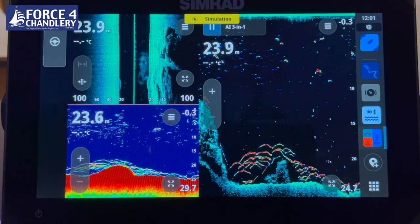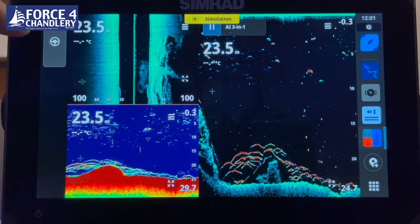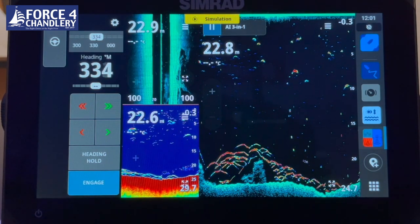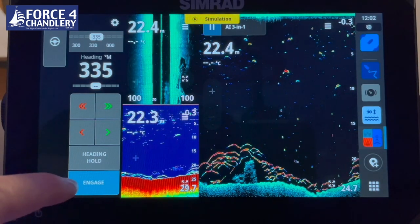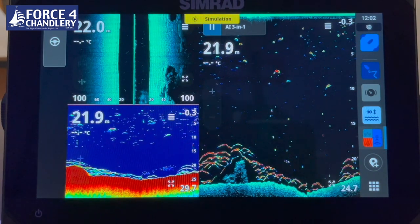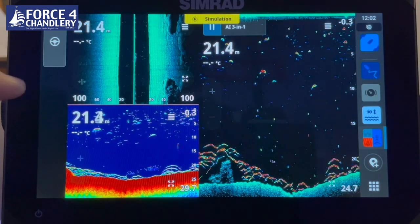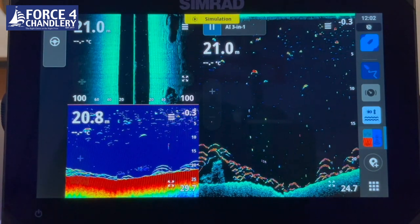On the left-hand side of the screen in simulation mode is the autopilot control bar. If you have a Navico autopilot connected, you can engage the autopilot from this display. Also, if you want to connect to an audio system such as a Fusion or Sonic Hub audio system, an audio bar would appear on this side, giving quick access to audio functionality.